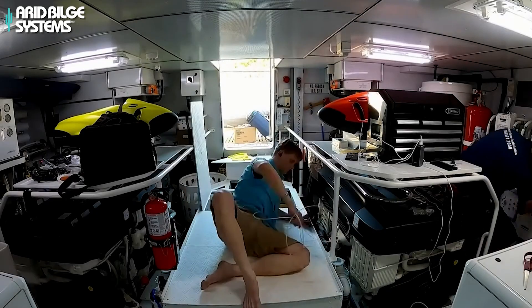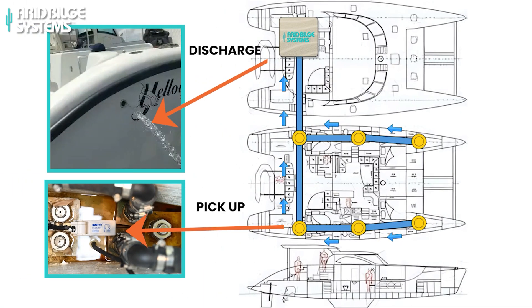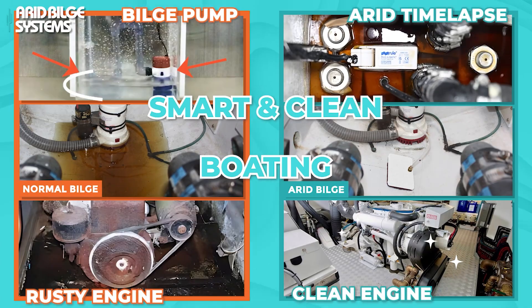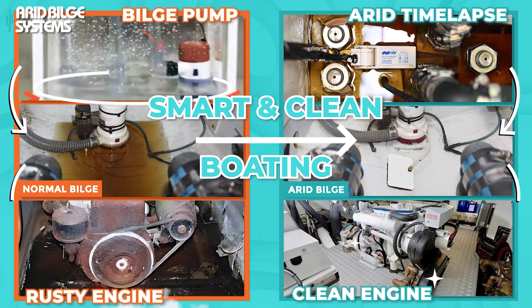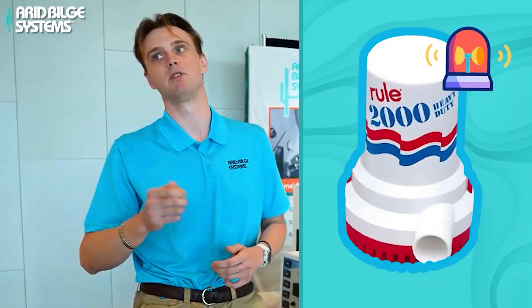The Arid Bilge System is able to vacuum up to 100 feet in distance from wherever the system is installed, so you don't need to have multiple pumps from multiple locations. This is a vacuum system, and the pumps only need to suck the fluid up a certain amount. The bilge pumps don't have to run anymore — only for emergency.